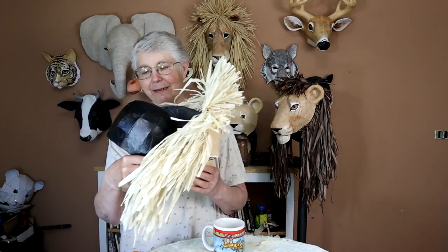Hi, I'm Jonny from UltimatePaperMache.com. It's getting a little crowded in my studio because I've spent a couple of months now designing four different patterns for the headdress style masks for the Lion King play.